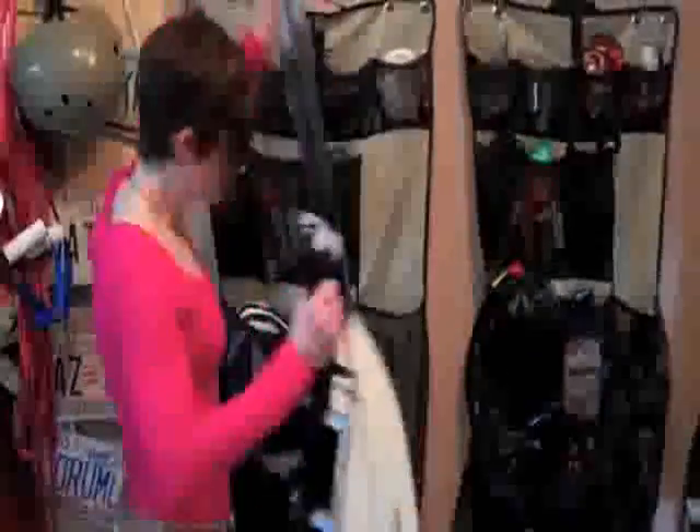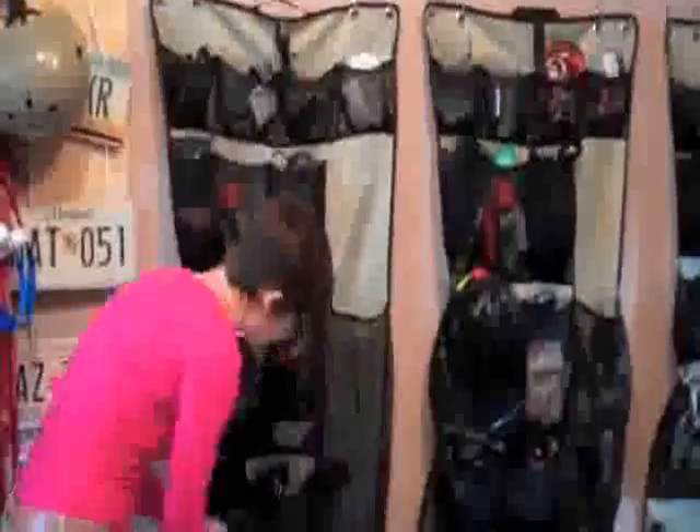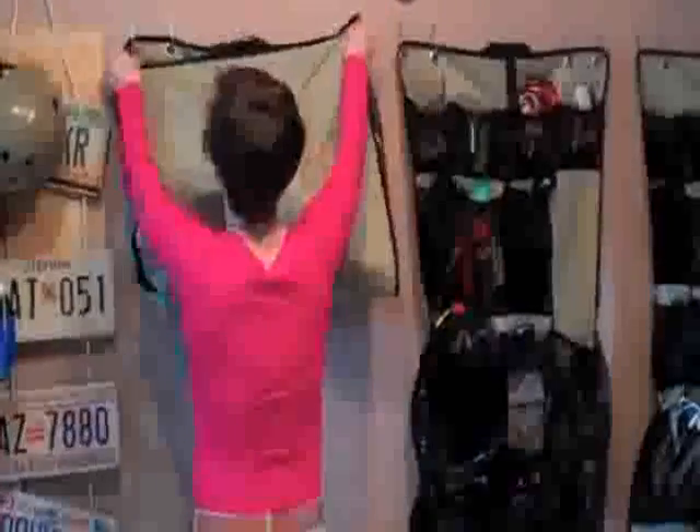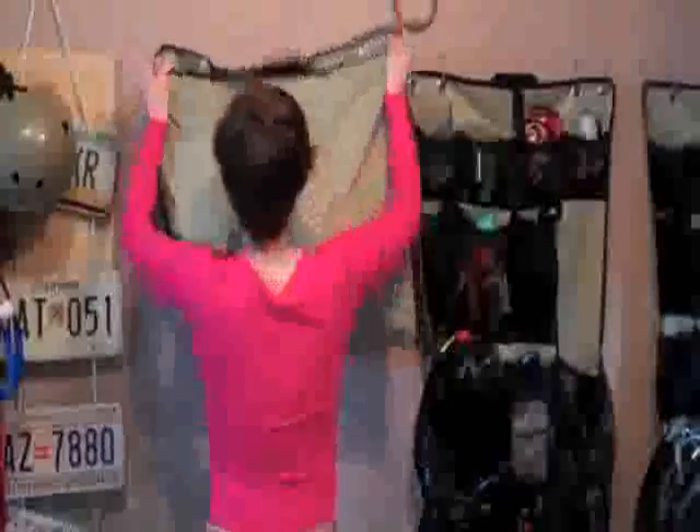When I'm actually traveling with this gear bin to a race, I can take these out of course. But then you can fold this up, take it off, hook it, and take it with you. And it actually takes up less space than your typical bin.